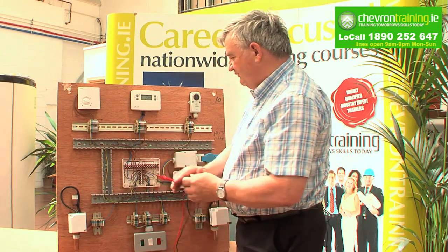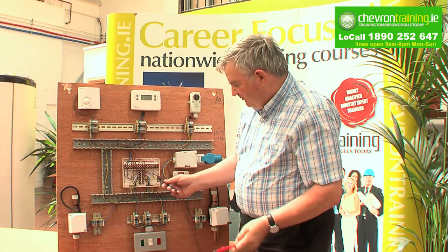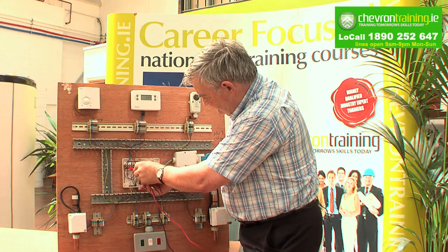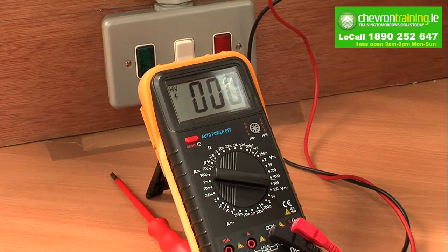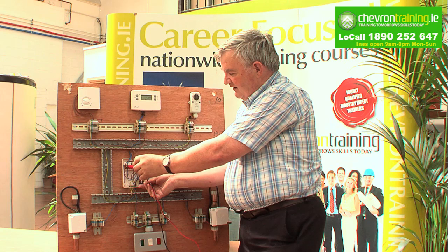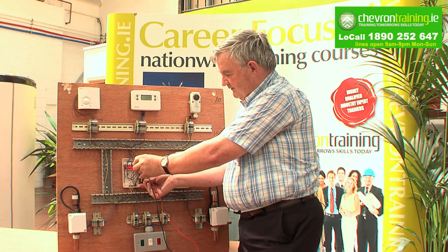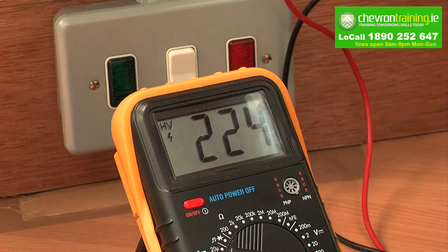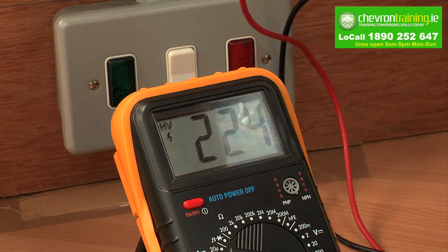To do that, remove the terminals and you go between earth and the neutral — we're reading at 0 to 15 volts. That proves the polarity is correct. Then we establish earth to live and we have 223, 224. We have the correct polarity on that board.